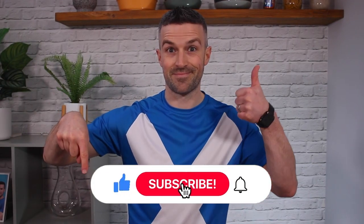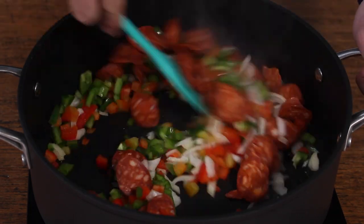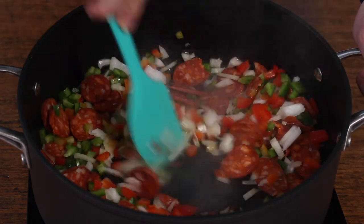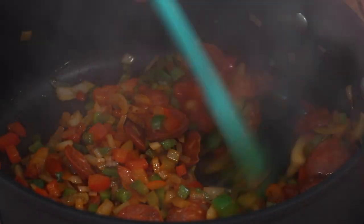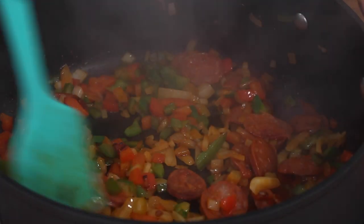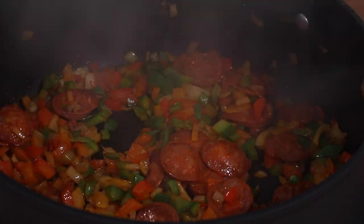Get to work frying the veggies and the chorizo. Cook it on a low to medium heat — this will encourage more of the oil to come out from the chorizo and give the recipe a much nicer, richer flavour.